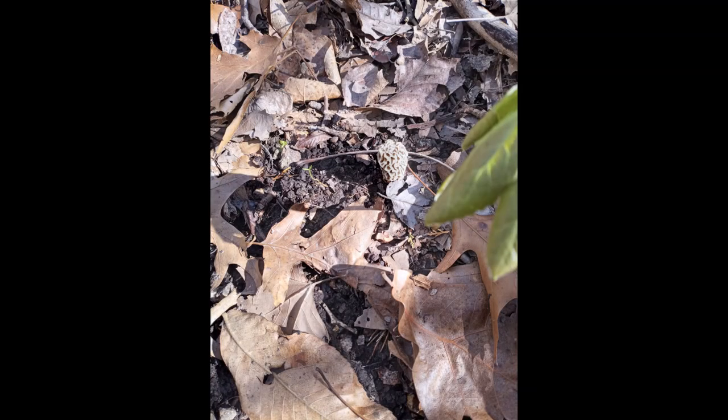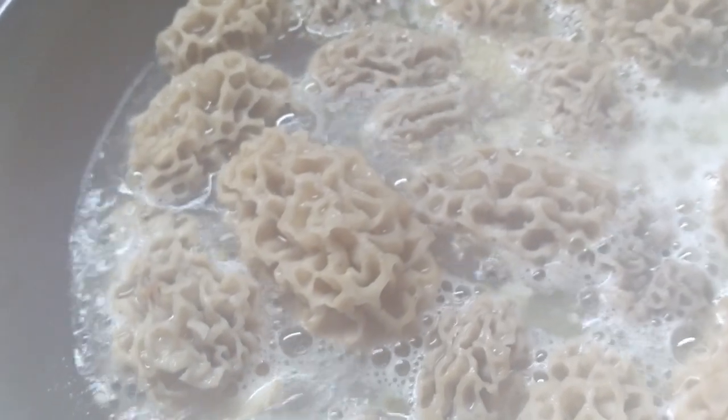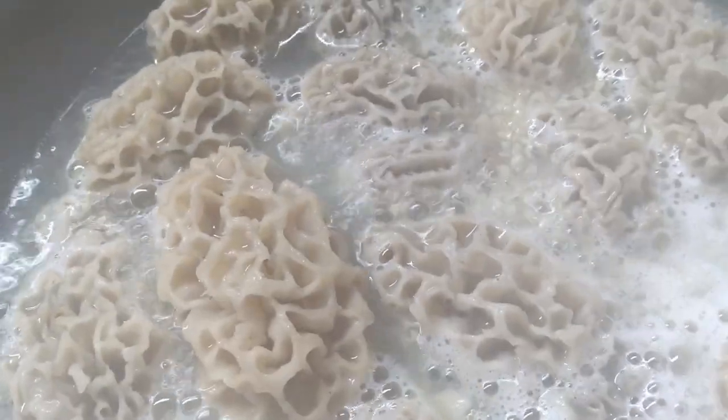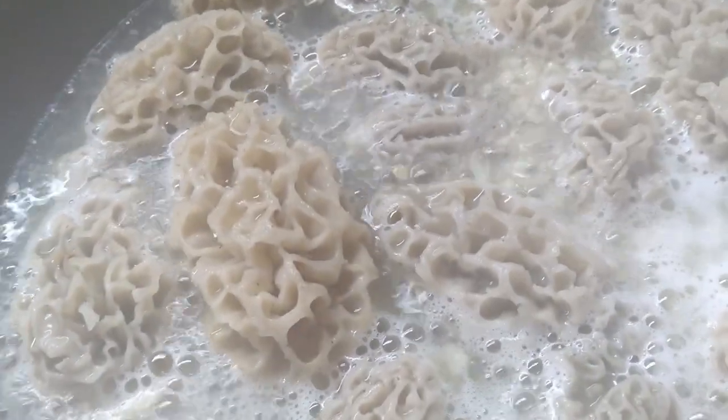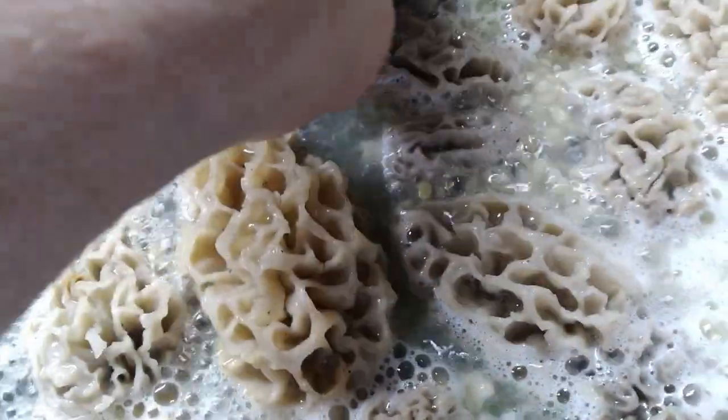Now that we found the elusive mushroom, how do we fix it? Let me turn the camera and show you. I got some real butter melted in the pan and a little bit of garlic as well, and I'm just gonna fry these in this butter. I did have them split in two, as you'll notice.